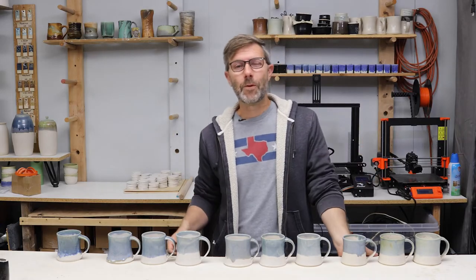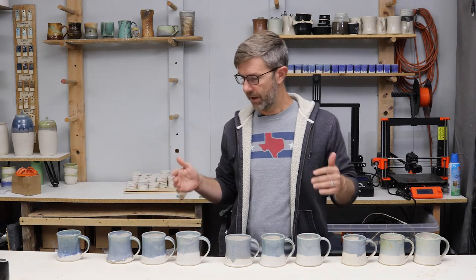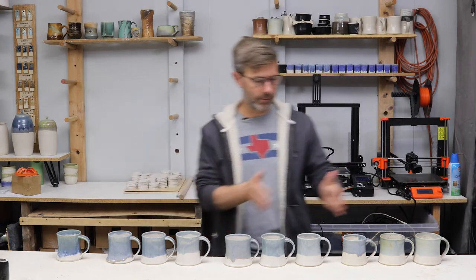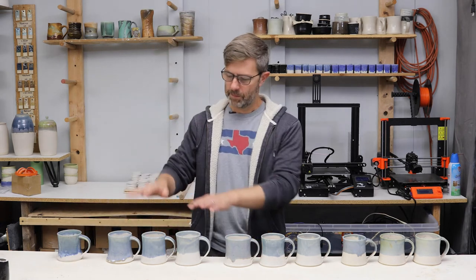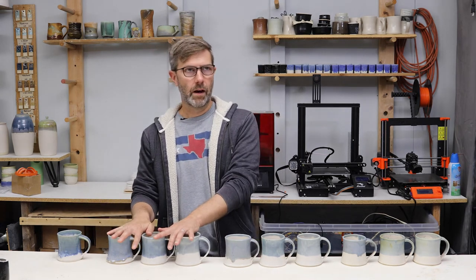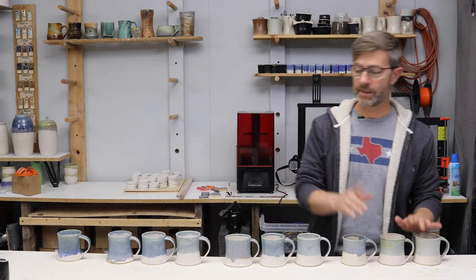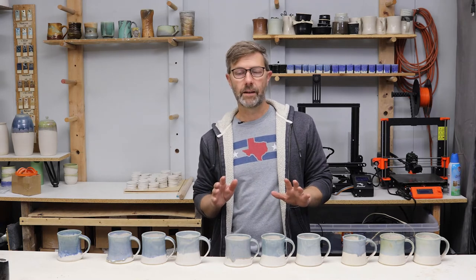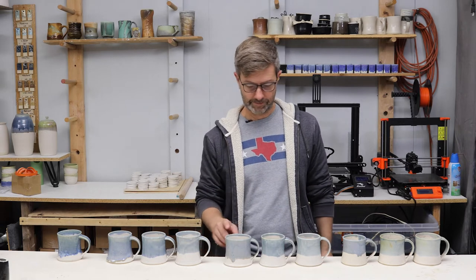Hey guys, good morning. We've had a few days since we did that glaze test. We got the stuff out of the kiln, and I wanted to show you the results. We have three different groups, and I did one bonus that I'll tell you about in just a second. The base glaze is at 1.56, 1.46, and 1.36 — this is my main matte white glaze. I get it from Armadillo Clay; they call it 503 on the website if you want to get it.